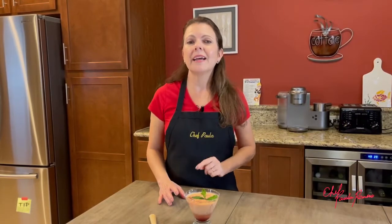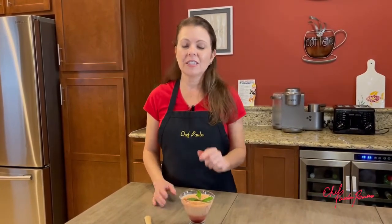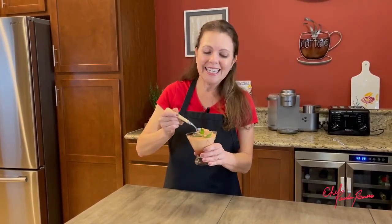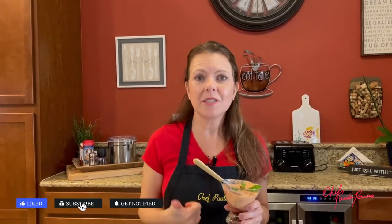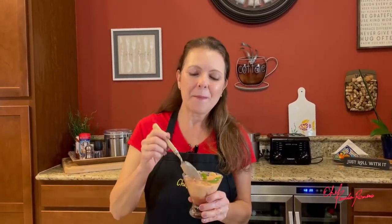That's it! This dessert is great but it should not be made ahead of time because the papaya will oxidize and turn the cream dark. So, you make it, you eat it! If you like this video, please don't forget to give us a thumbs up! Thank you so much for watching and I'll see you next time! Bye-bye!